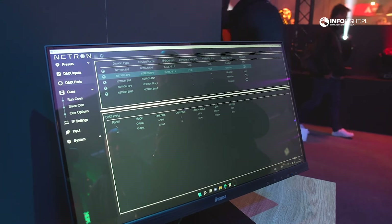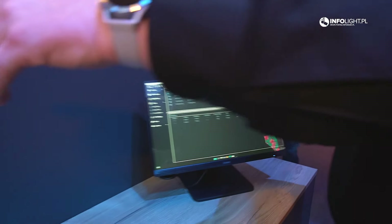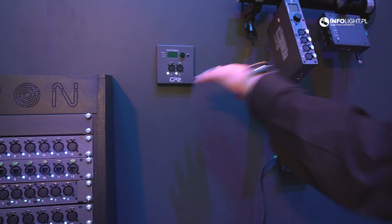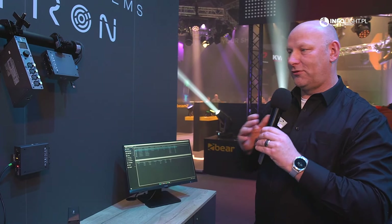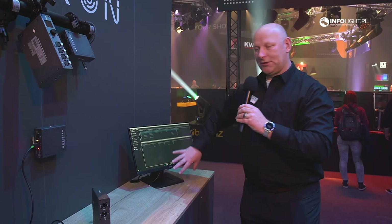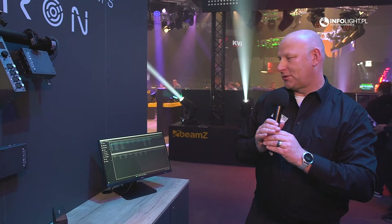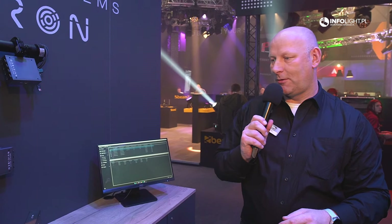CLU will show all devices on the network and allow you to send an identify command, which makes the device blink. In a large rig it tells you, 'hey, I'm talking to this EP2 up there' — you can configure it with the port settings you need and move on. It's going to be a free app we distribute to help navigate and set up larger systems.